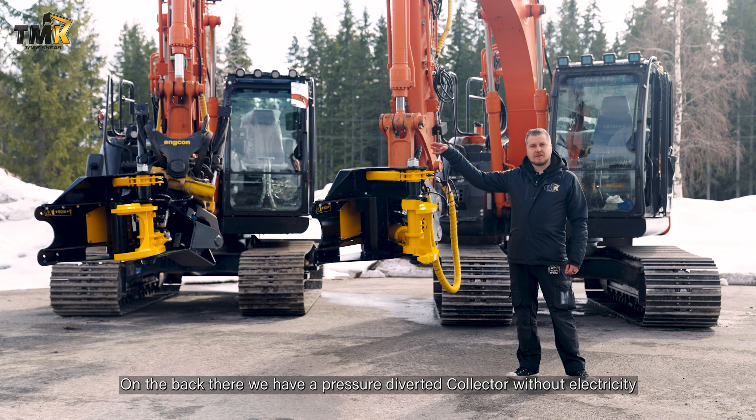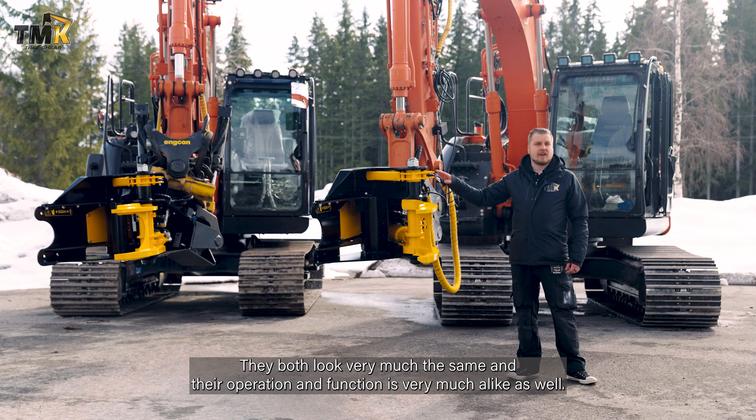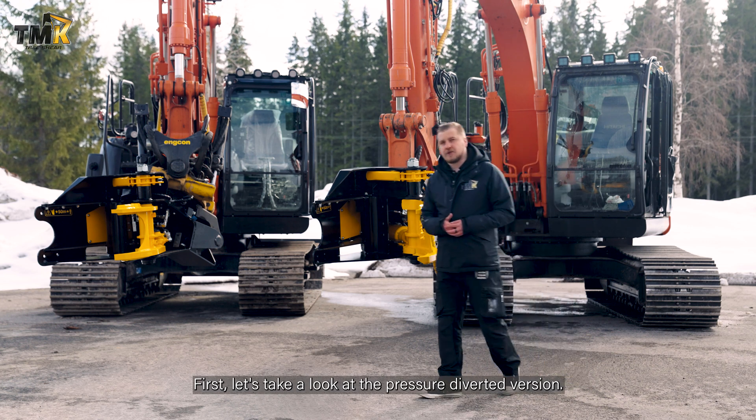On the back there we have a pressure-diverted collector without electricity, and here we have a collector with electricity. They both look very much the same and their operation and function is very much alike as well. First let's take a look at the pressure-diverted version.